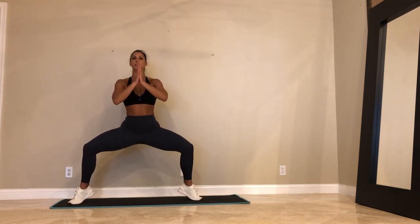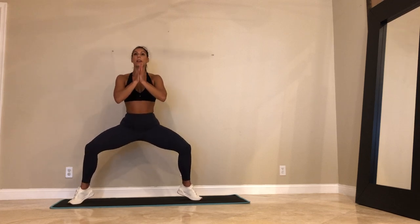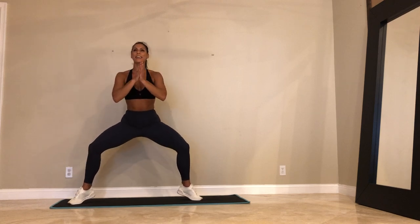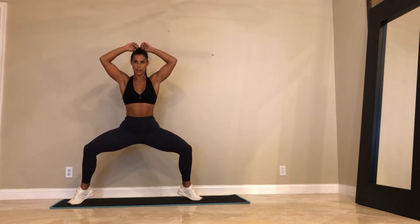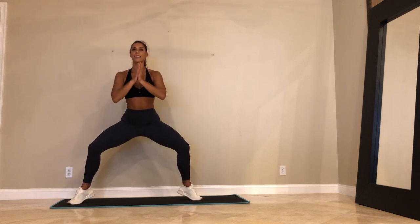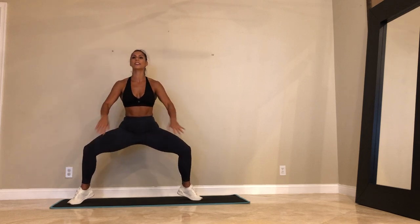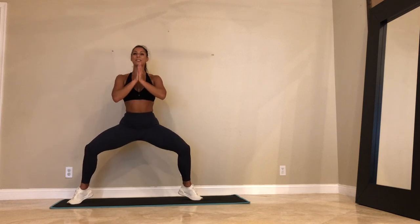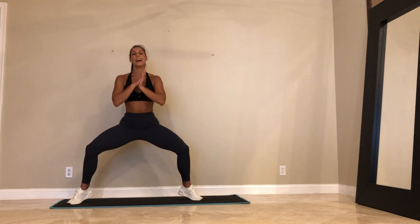We're not doing these again, guys. Smile. We got 30 seconds. No pain, no gain. Embrace it. You're stronger than you think. Remember that. We got 20 seconds — you should be burning in your inner thighs. Your calves should be burning. Last 15. Breathe. We got 10.